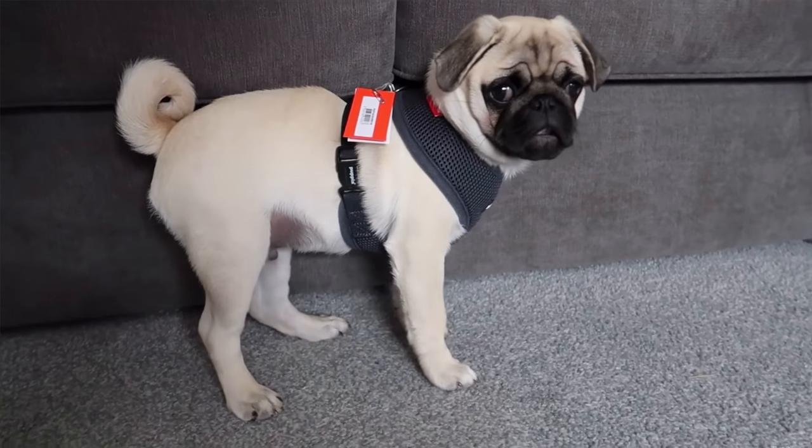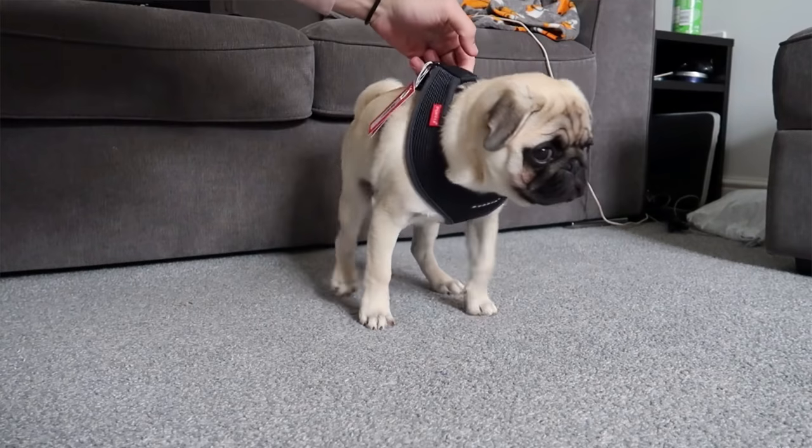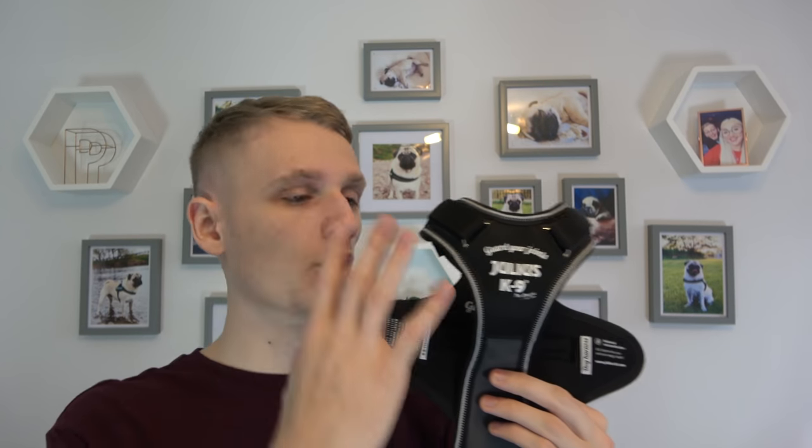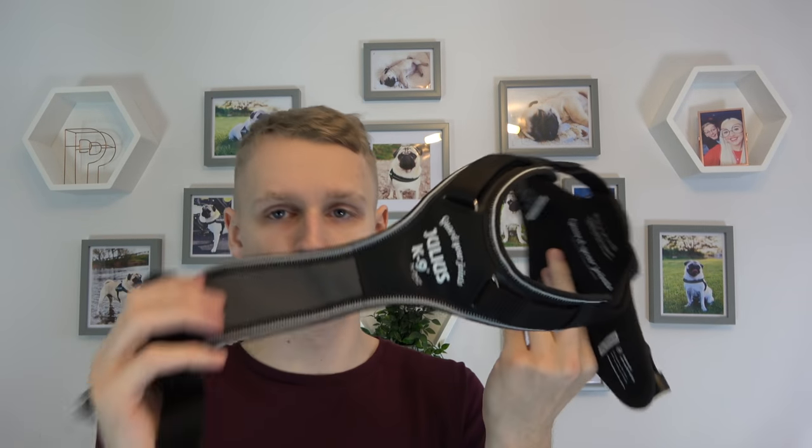The only other Y-shaped harness we had was a Pupilla one. The reason we switched from that to this Julius was that Pablo kept slipping out of it. With this harness, he is not coming out of it. So we'll go over the features of the harness and then talk about the adjustment, because there are four adjustment straps on this and it's not actually as easy as I thought it was going to be — Julius K9 had to help us out.